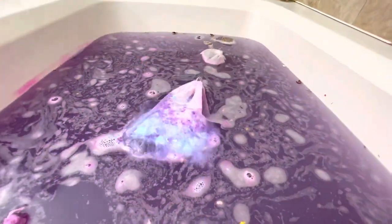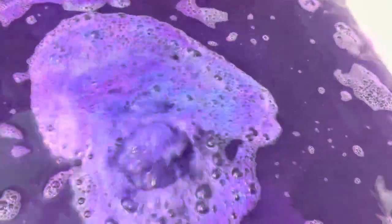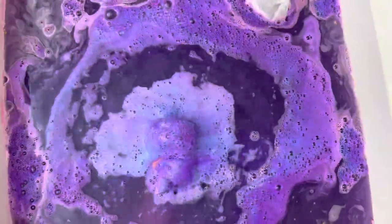I actually ended up making three batches. This was the first one — I added too much surfactant, like SLSA, and too much color. I felt like the foam, lather, and color were never going to stop. Don't get me wrong, it was really fun and I'll use all the bags that I made. It just wasn't perfect for this project.